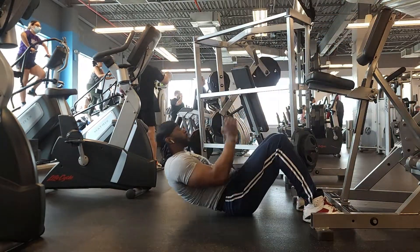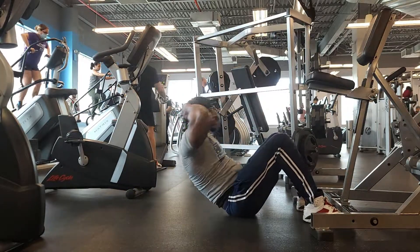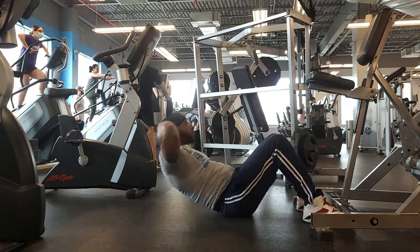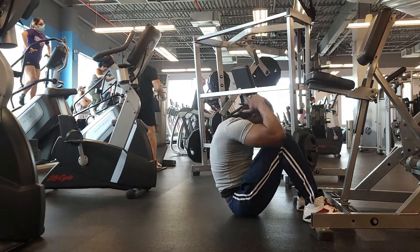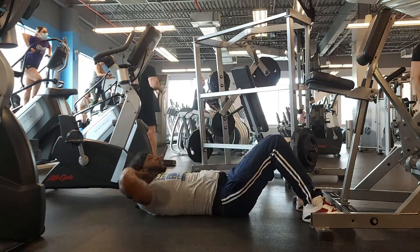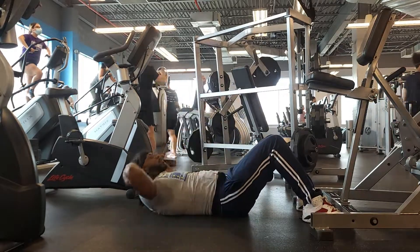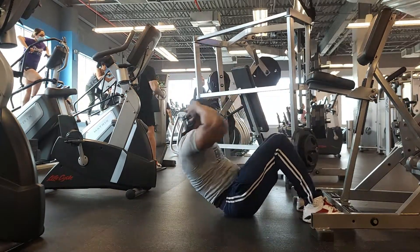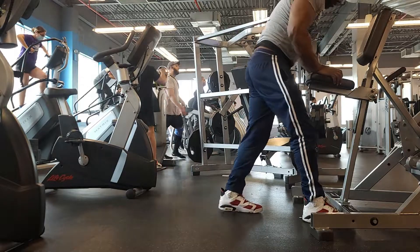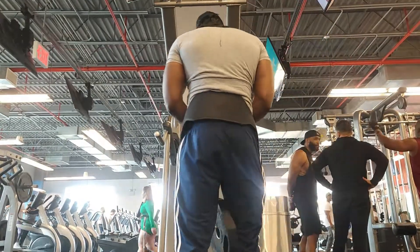Then we move on to regular sit-ups — these are nice. We do about five sets. I try to get 100 in a day: I do 50 at the gym and then 50 at home, that'll be 100 for the day. This keeps the body tight, keeps your abs tight. Five sets of 20 and you're done.